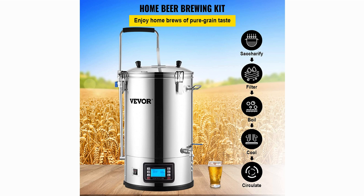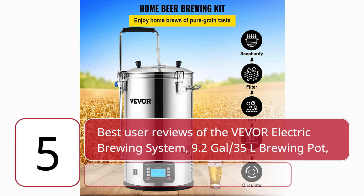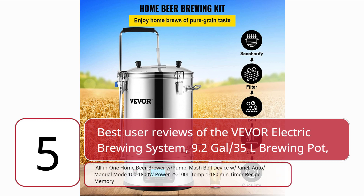5 Best User Reviews of the Vever Electric Brewing System — 9.2 GAL, 35L Brewing Pot. All-in-One Home Beer Brewer with Pump, Mash Boil Device with Panel. Auto and Manual Mode. 100-1800W Power, 25-100 Temp, 1-180 Minutes Timer, Recipe Memory.